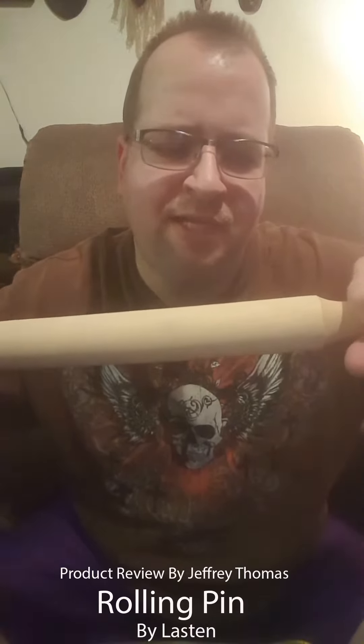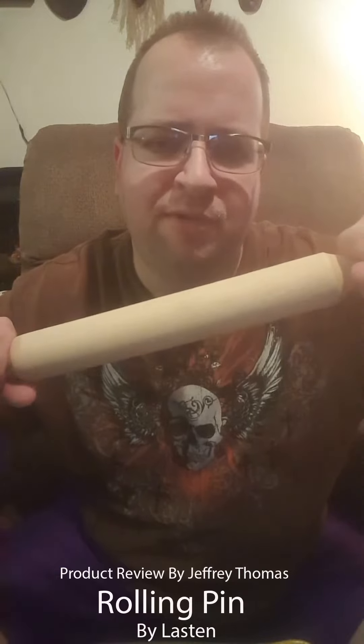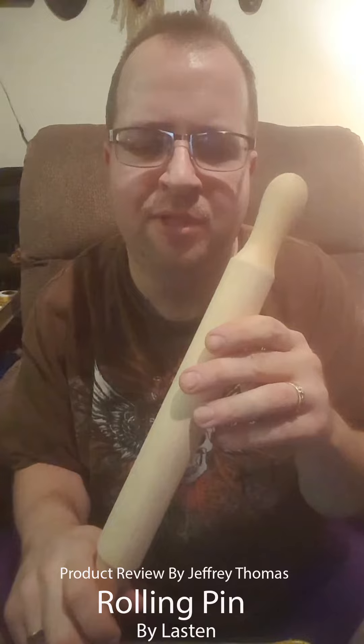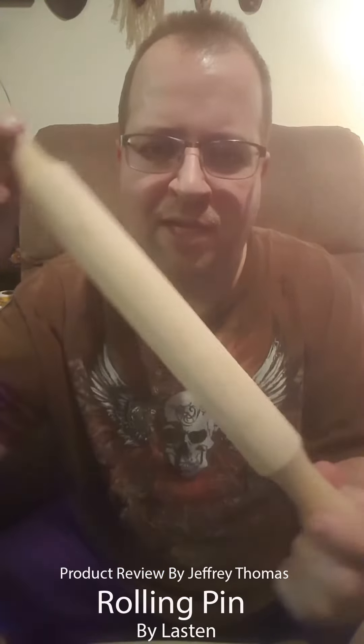Some of the cheaper plastic ones I don't like — I've done a couple reviews on them. I find that they bend, they're cheap, and if you're doing a hard dough, a hard cookie dough or a bread dough that you're trying to work on, they don't hold up. They break, they don't do well. So this would be a great option.